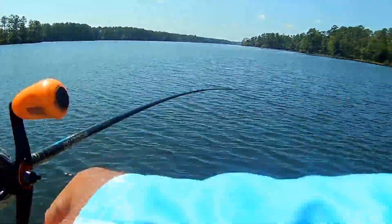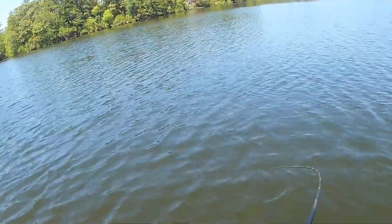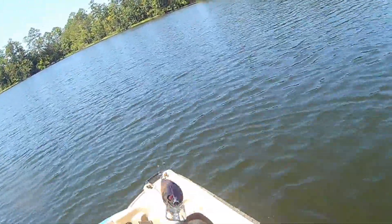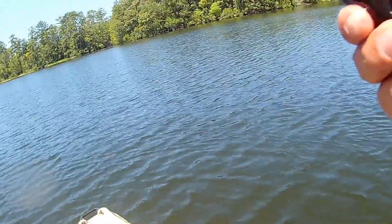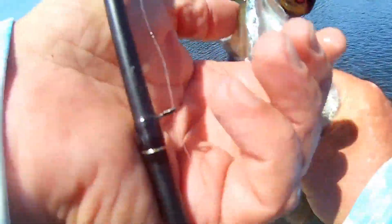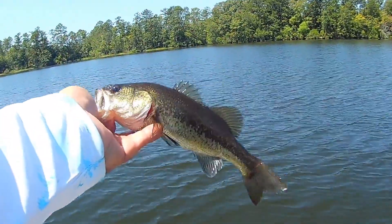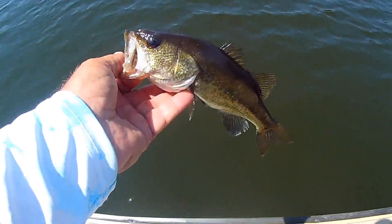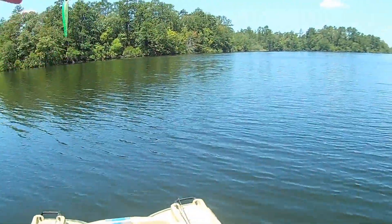There we go, I got him. That feels like a good fish — that's a good fish. Well, it's not a good fish, but he hit it like he wanted it. Not even, I don't know, maybe three quarters of a pound — maybe a little over half a pound. A little bitty guy. But we sure appreciate it. Thank you, little bitty guy. All right, now we're just getting silly, I guess.